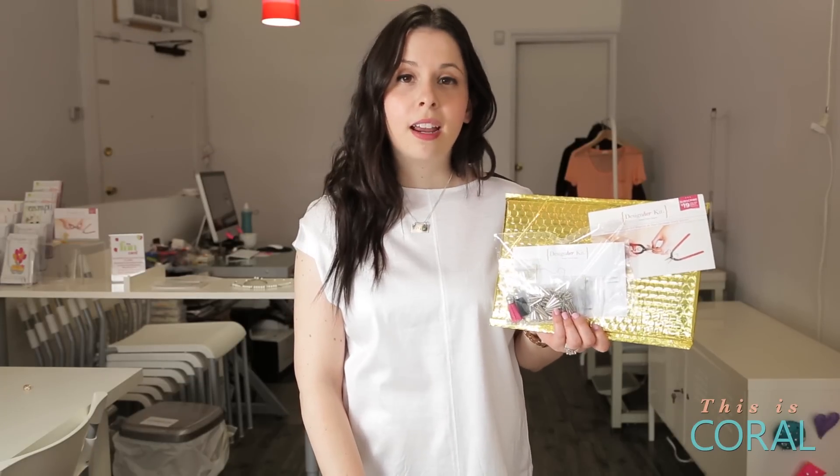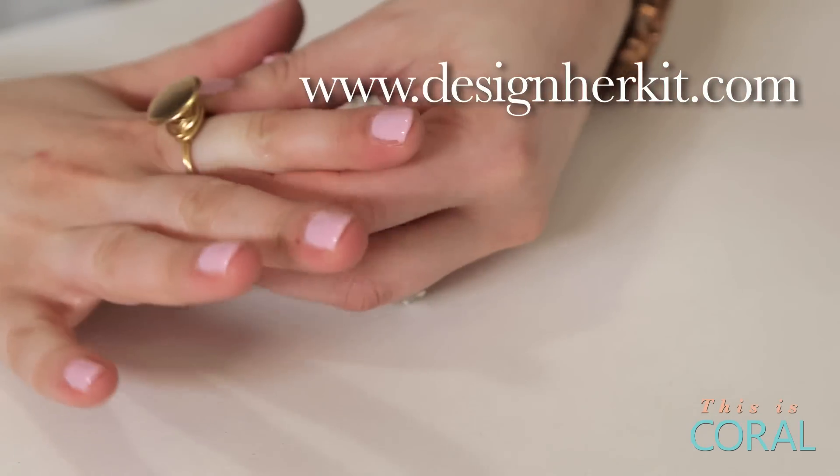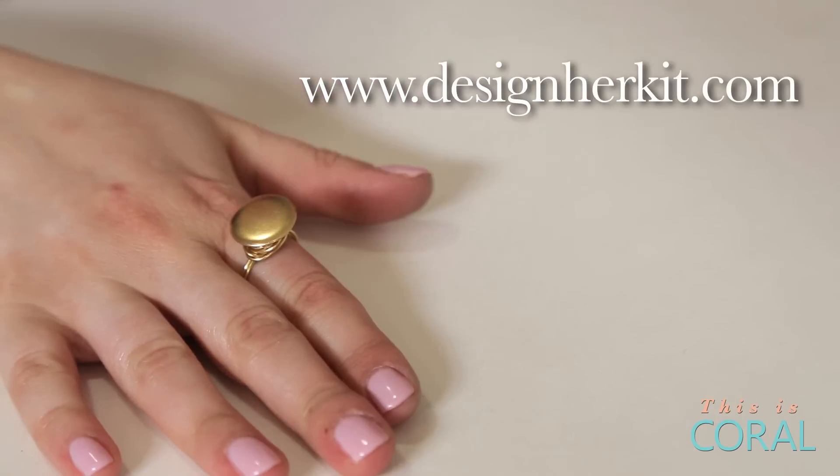Today on DIY with Designer Co, we're making another project from our February Designer Kit: this vintage style ring. You too can subscribe to Designer Kit and receive three DIY jewelry projects every single month. Don't forget to enter Coral at checkout and receive a bonus project in your first kit.